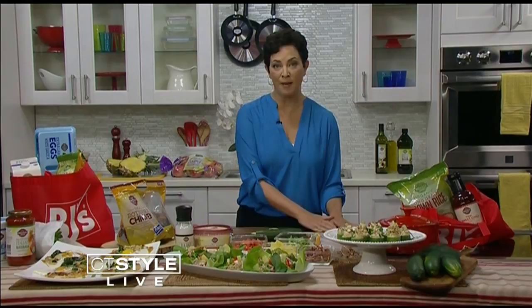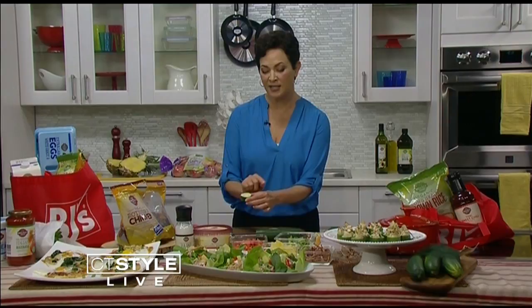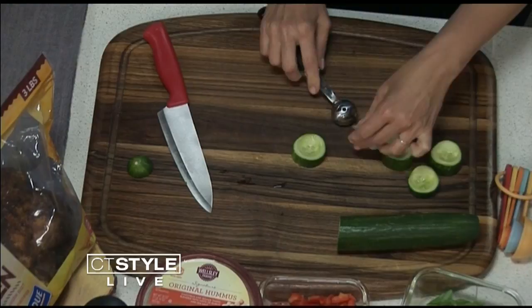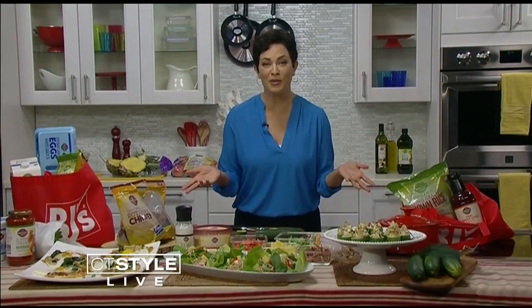One of my favorites using those foods is these cucumber cups. Just buy cucumbers and keep them in the fridge — they'll last a couple of weeks. To make them into little cups, cut them into about three-quarter inch pieces, then use a little melon baller or a small spoon to scoop out a bit of the center, leaving enough of the bottom so it forms a little cup.